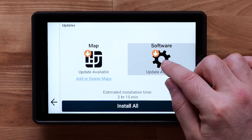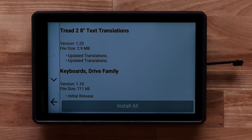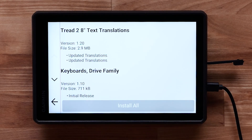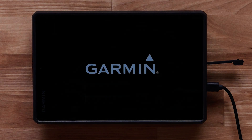Select either Map or Software to see details on the available updates. If you have not connected your TREAD device to a power source, you will now be prompted to do so. Follow the on-screen prompts. These updates will take an extended period of time, and you will not be able to use your device during the update.